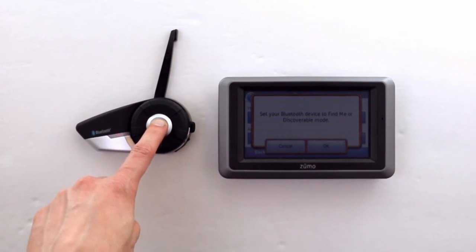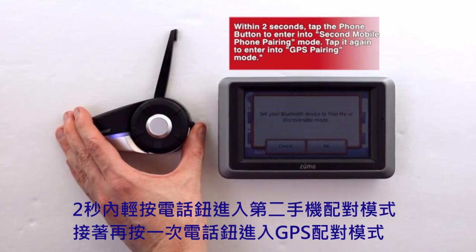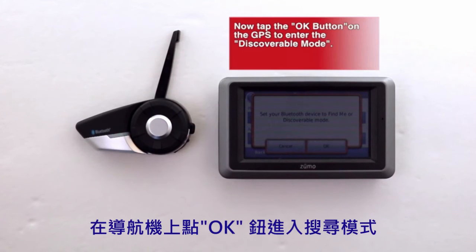Once in intercom pairing mode, within two seconds tap the phone button to enter into the second mobile pairing mode, then tap again to enter into the GPS pairing mode. Now that the 20S is in GPS pairing mode, tap the OK button on the GPS to enter into discoverable mode.